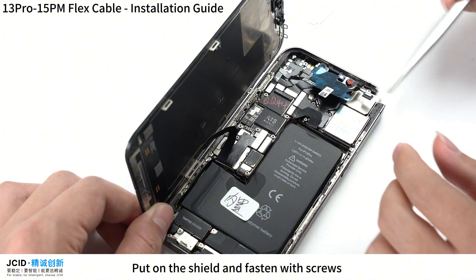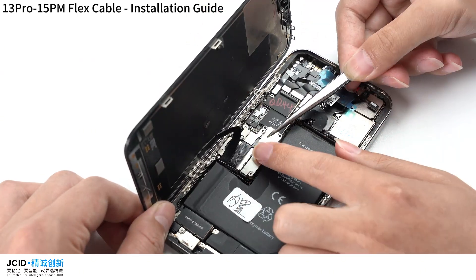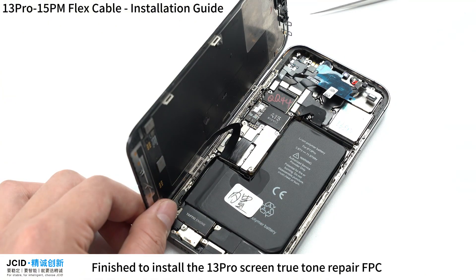Put on the shield and fasten the screws. Please note that just covering the lower flex cable is enough. This completes the installation of the 13 Pro Screen True Tone Repair FPC.